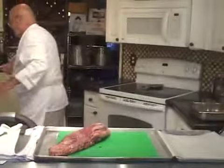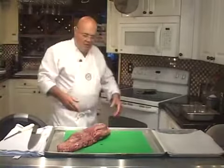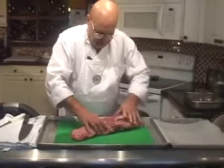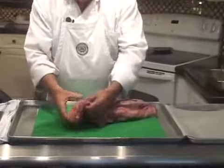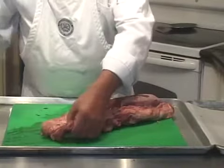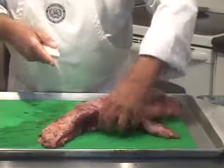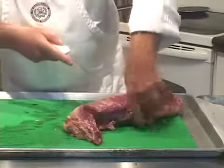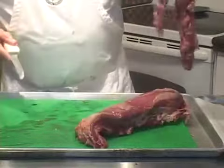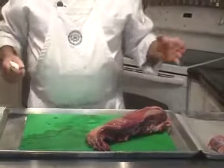Let me rinse my hands off real quick. I'm going to break this down for you piece by piece. First, this is what's called the side strap — it runs along the side. We're just going to cut that off, put a little pressure on it and peel that back as we cut it off. In a few minutes we'll go back and trim all the meat out of this, because it can be used for tenderloin tips.